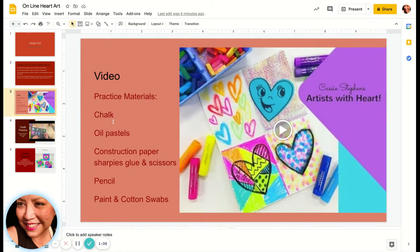On this project practice, you will need to have some chalk, oil pastels, construction paper, sharpies, glue, and scissors, and of course, a pencil. You can also use some paint and cotton swabs.